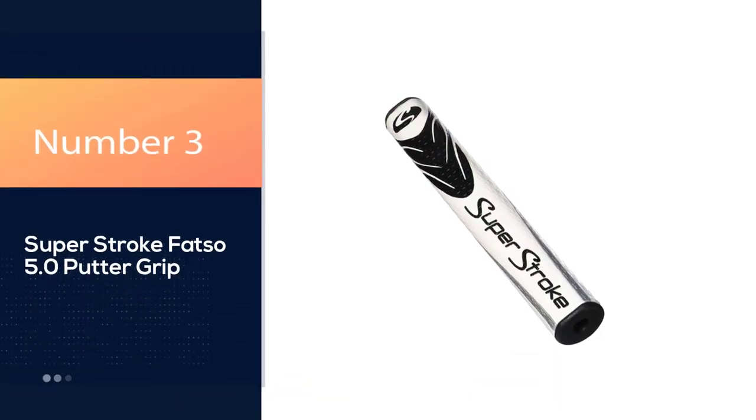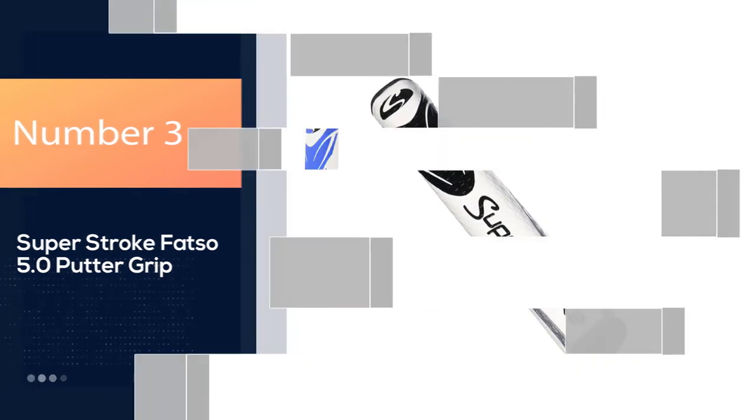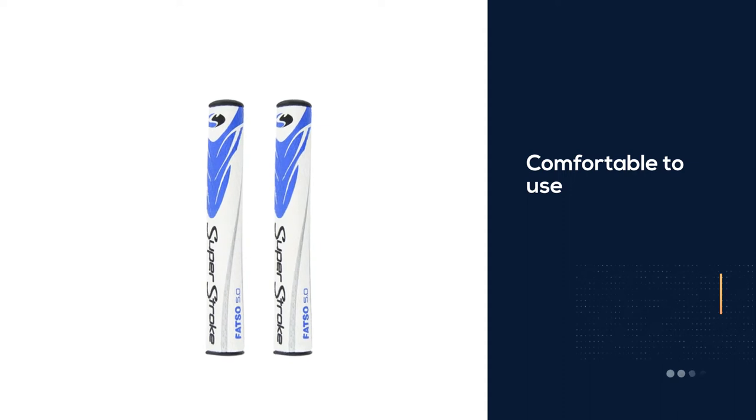Number 3: Super Stroke Fatso 5.0 Putter Grip. The Super Stroke Fatso is a significantly thick, sturdy yet comfortable golf grip.